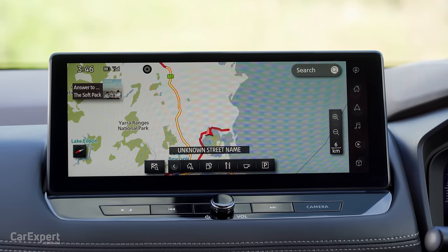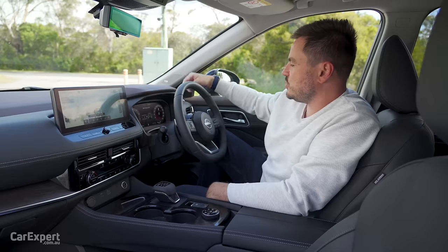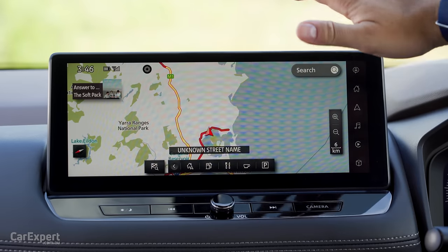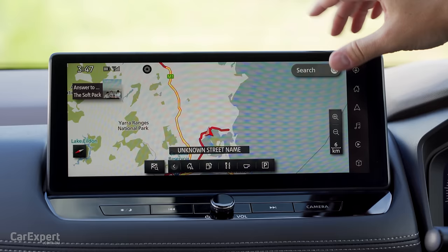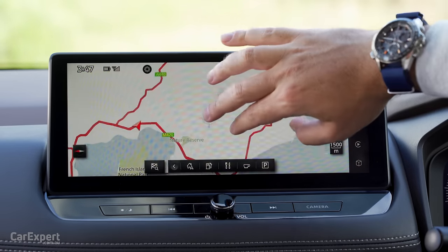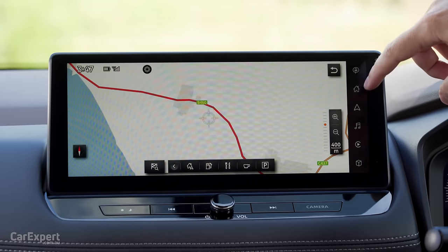Let's talk infotainment. You have a 12.3-inch widescreen display there, and a 12.3-inch display ahead of the driver. In terms of the infotainment, this is a huge leap forward over the previous generation, and it is actually a huge leap forward for the segment too. It's a giant screen with a lot of functionality, nice and quick and really sharp as well. That resolution is sensational — just really, really high res. Very impressed with that.